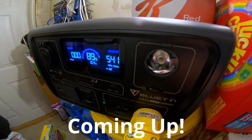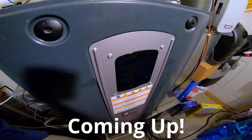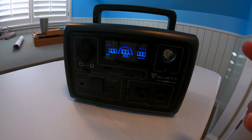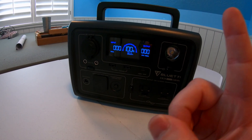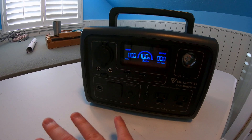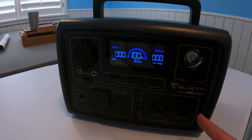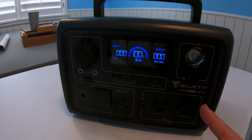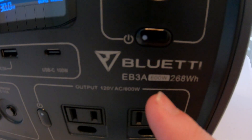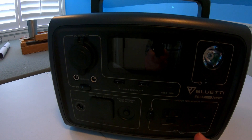That's pretty impressive — the Bluetti EB3A running a full-size gas furnace. Hey everyone, I want to do a quick follow-up video to my last one, which I'll link in the top right corner. In that video I talked about how you could expand the capacity of a power station like this one, and I wanted to go over a few more in-depth features and testing of this particular unit, the Bluetti EB3A.